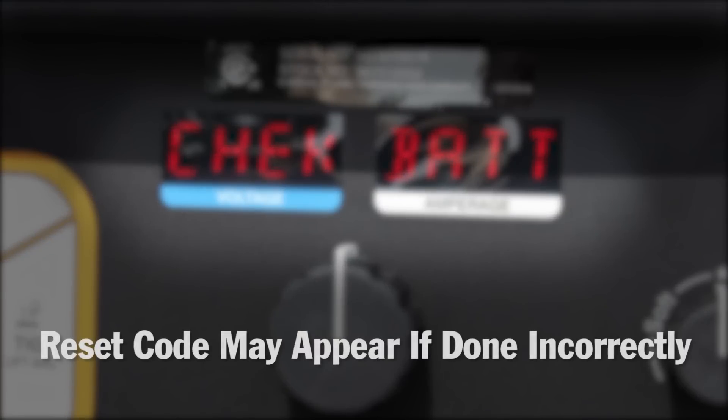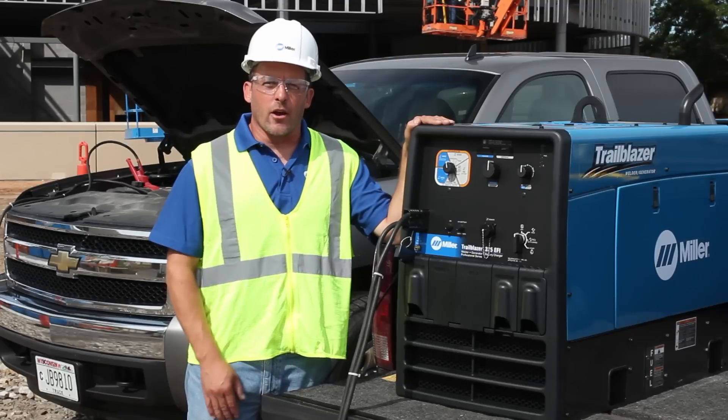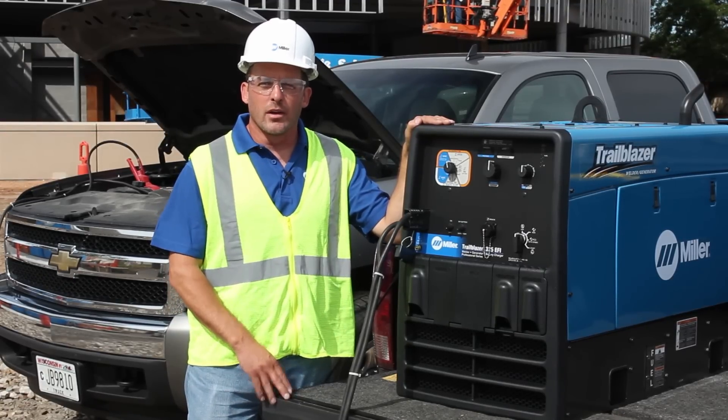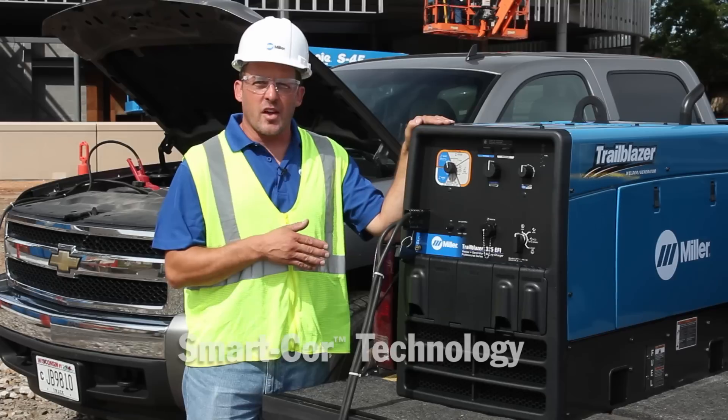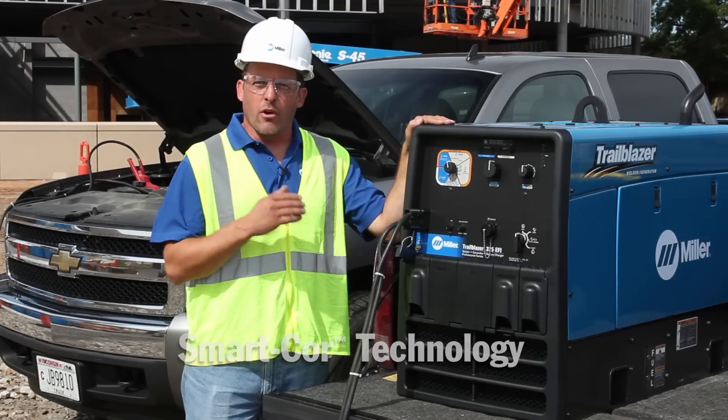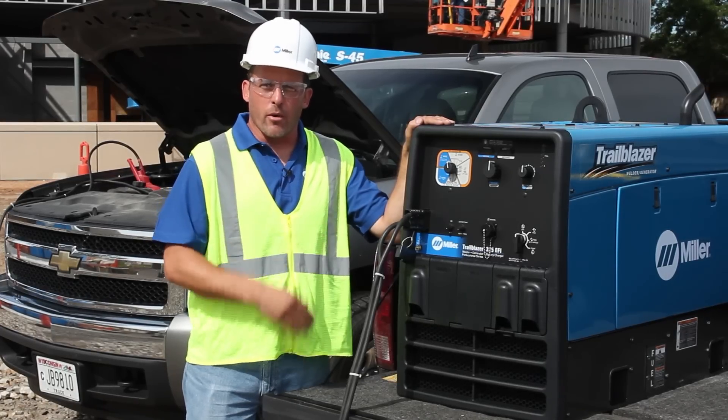The reset code may appear if setup is done incorrectly and needs adjustment. One question I get a lot out in the field is: can I charge and use auxiliary power at the same time? Due to Trailblazer's smart core technology, you can charge and use AUX power at the same time, and you can also weld and use the AUX power at the same time.